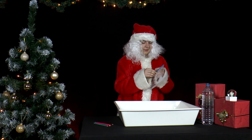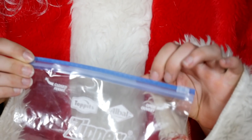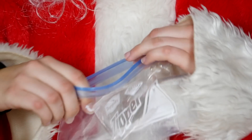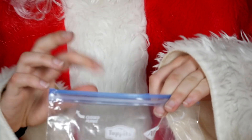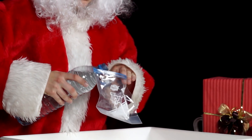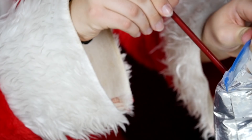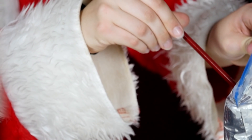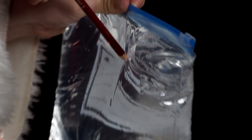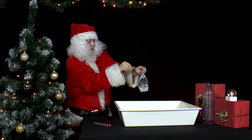Finally, Christmas Eve is here — time for the last experiment! Mrs. Santa gets out a sealable plastic freezer bag and fills it with water. Tip: it is best to do this experiment over a sink or a tub. She sticks pencils diagonally through the bag.